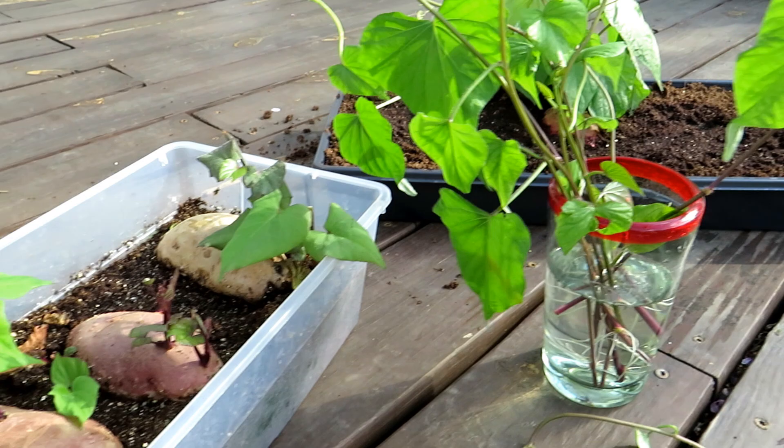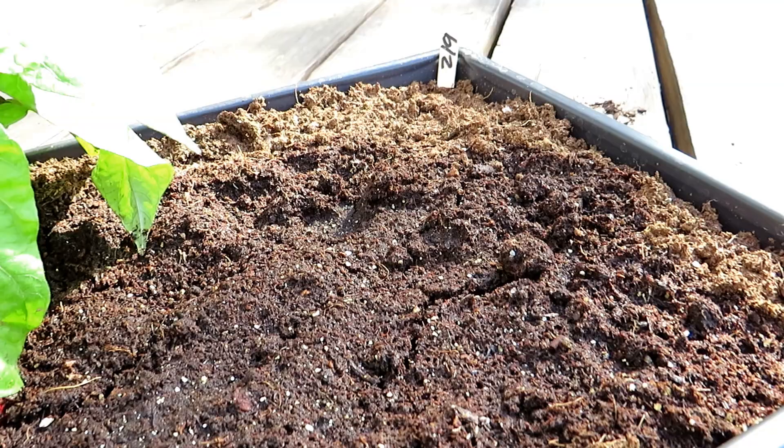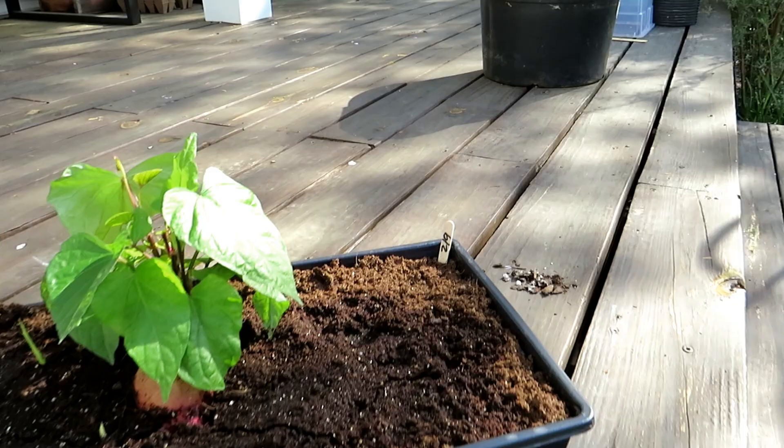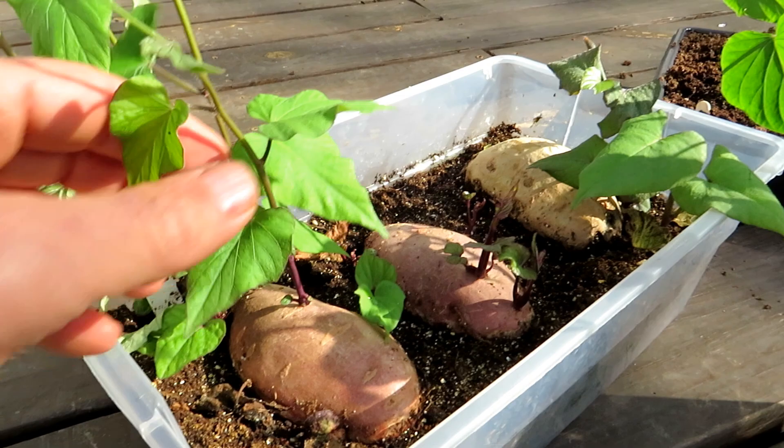A couple things are important. Sweet potatoes tend to start putting out their vines and their greenery when they want to. Today's April 16th. The sweet potato in here was put into a shallow seed starting tray on February 9th — I've been cutting vines off of there and they're actually in the water right now. These were put in on December 22nd. It took a lot longer for them to start growing the vines that we're going to cut and make the slips out of.